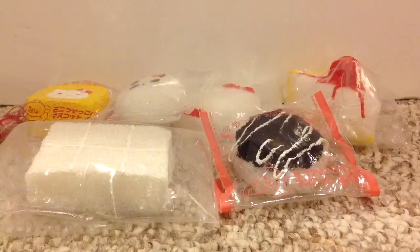So this is my update for homemade squishies. I hope you guys enjoy — please like, comment, and subscribe and I'll see you all later, bye!